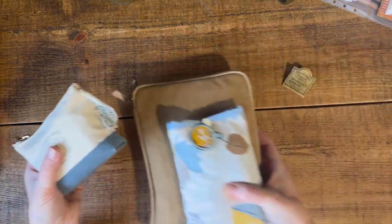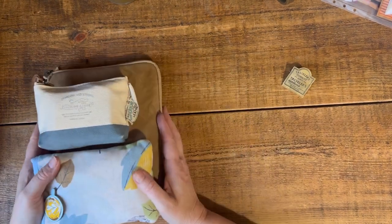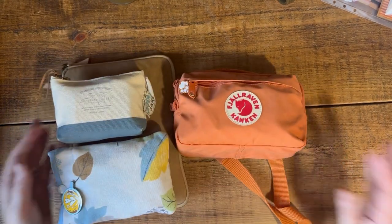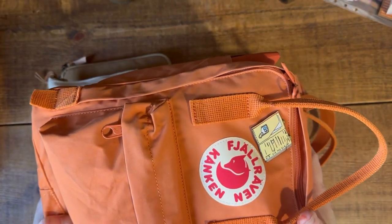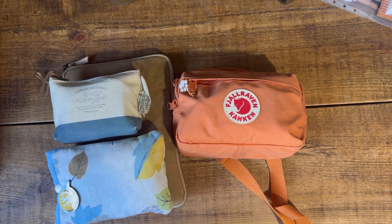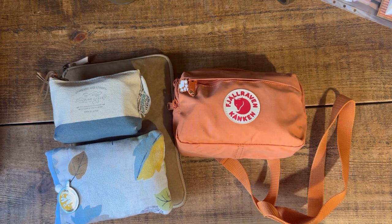So those three items are going in my suitcase. We're only going away for two nights and I have all of these journaling supplies that I feel I can't live without — I am definitely an addict! I will be doing some vlogging and journaling while I'm away and I'm looking forward to sharing the experience with you. Thank you for watching and I will see you again very soon, bye!